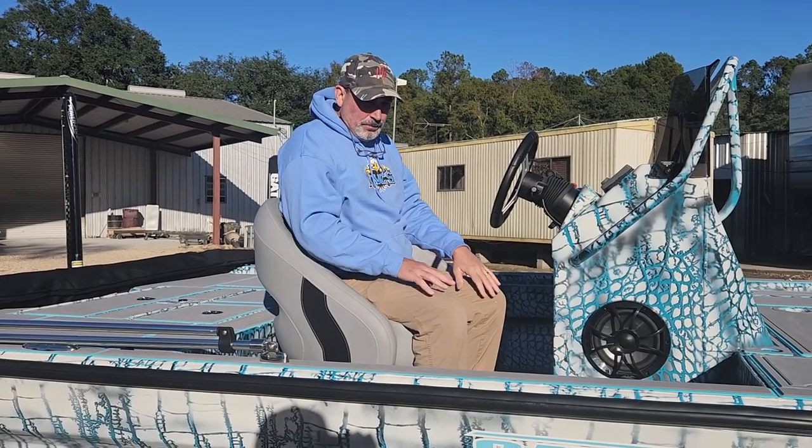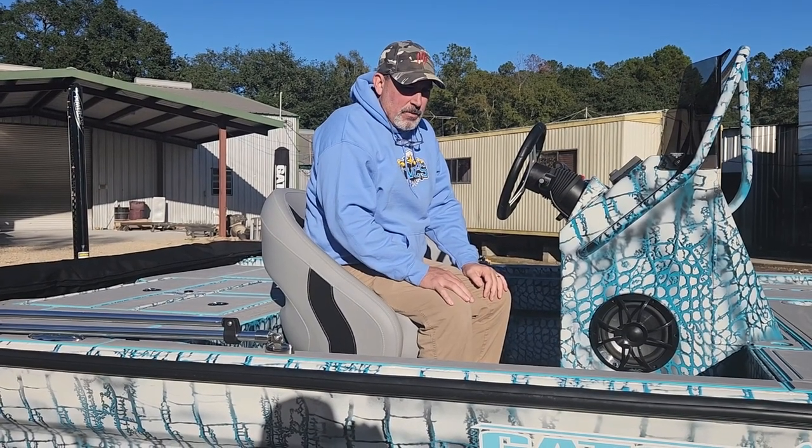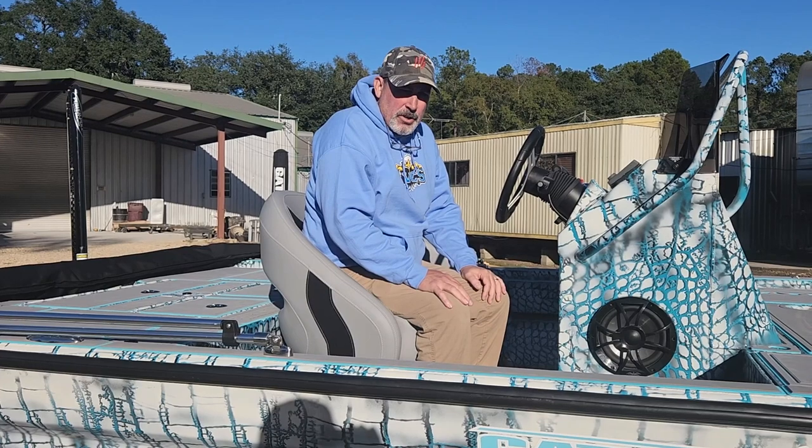He custom picked his own colors on this boat, and he did a couple of things on it that were a little bit different. I'm going to go over that and show you in just a minute.